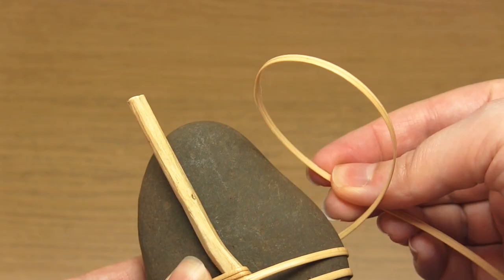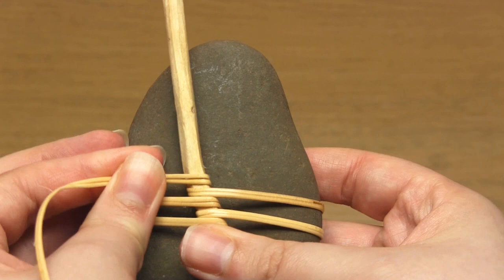You'll find that the first wraps are definitely the most fiddly. I personally did seven wraps in total.